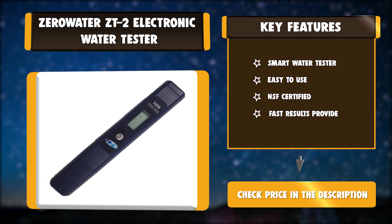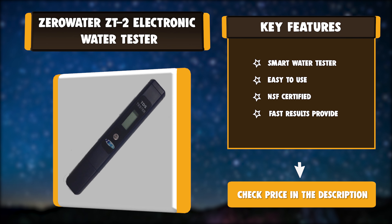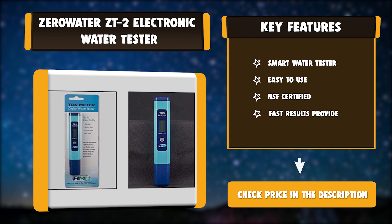Key features: smart water tester, easy to use, NSF certified, and fast results provided.